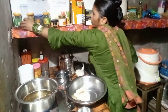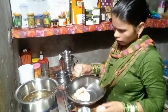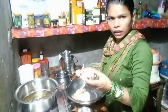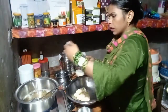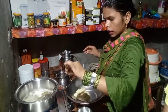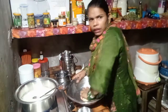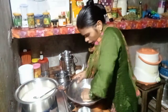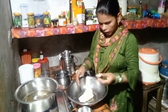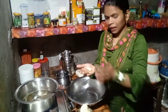Water. You can add a little salt to your water. You can also add some salt to the dough.